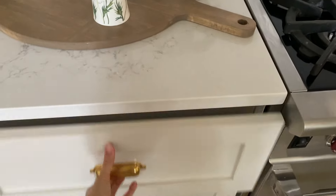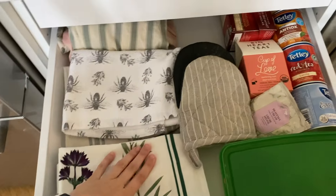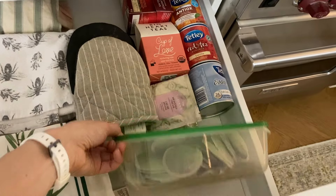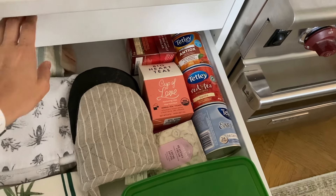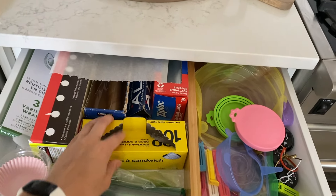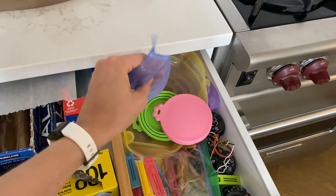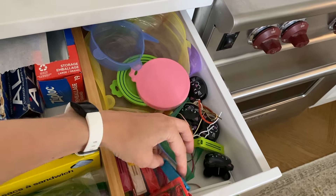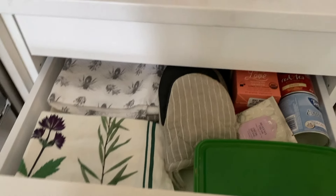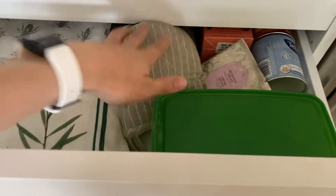I might change this to be a spice drawer, but right now it is my tea drawer with my tea towels, because I found the countertop was a little bit cluttered with a tea canister. So now I've got the tea I use all the time here, and then what Chris's family enjoys here. This has the hidden drawer so that's why you can't put anything too tall — just parchment paper, aluminum foil, my bowl covers which I'm still loving, and these clips which I use all the time as well. It would work really well as a spice drawer, but I kind of like my tea situation and I feel like tea towels and tea go together.